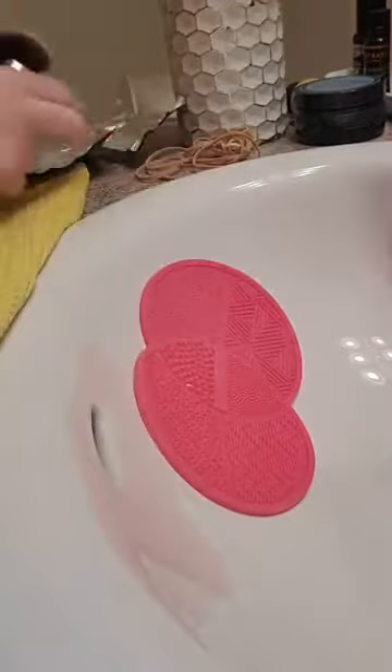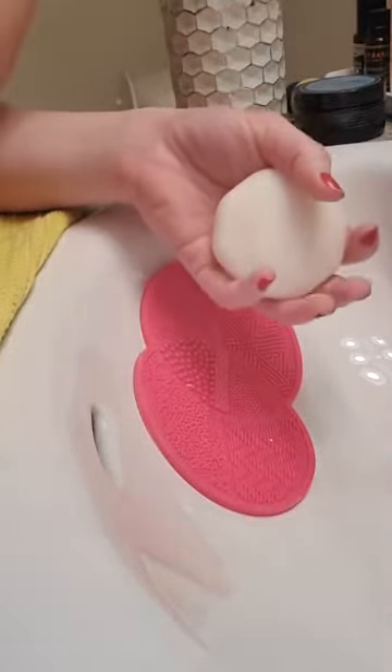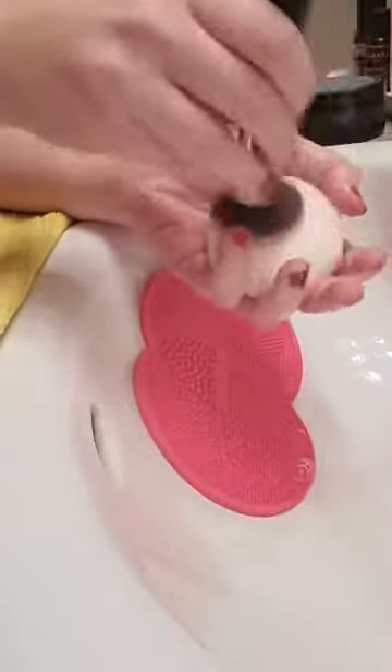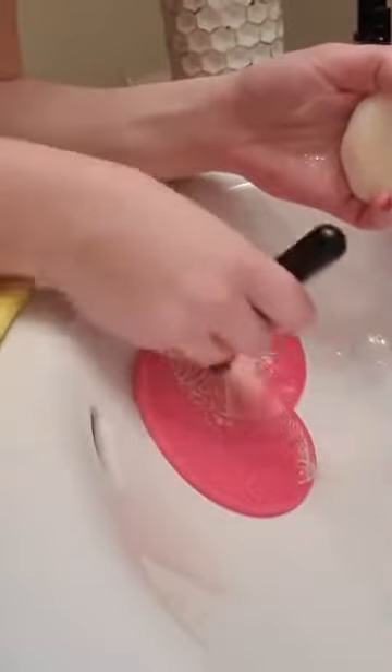I go in with tea tree bar soap — I use this to clean the brushes because it is super amazing. I'm only cleaning a few on this live so you don't have to sit through the whole thing. I just get the brush all wet using warm water, get it all soapy with the bar, then get it a little more wet and go in with the scrubbing mat to get all that gunk out — it's gross.